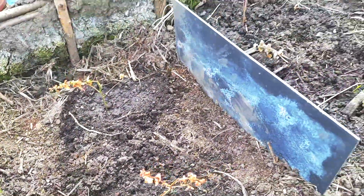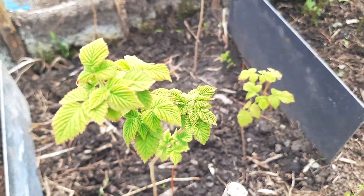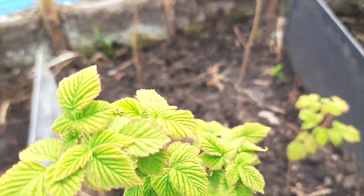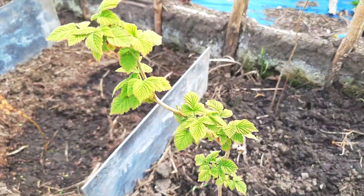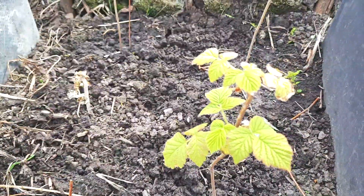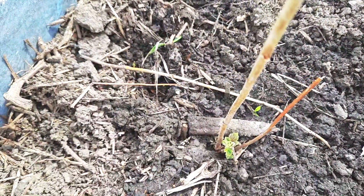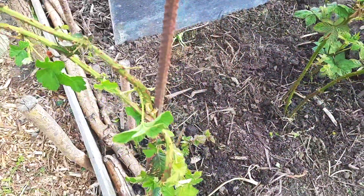Here we have more raspberry — I wasn't sure if it's between raspberry and salmonberry. I think it's raspberry, or it could be salmonberry — I'm not sure. Let's just wait and find out together as it grows more, or if someone in the comments knows.